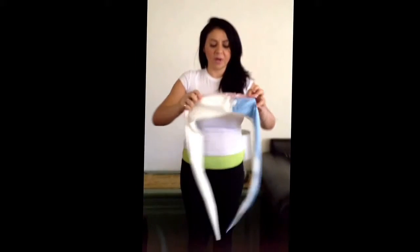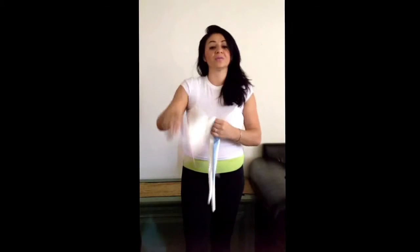You can tie it around your breast, adjusting it the way that you would. Tightening it in the back is very, very key. And this is it for now — I thank you for watching and God bless you.